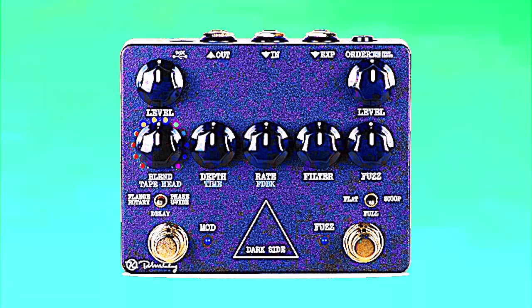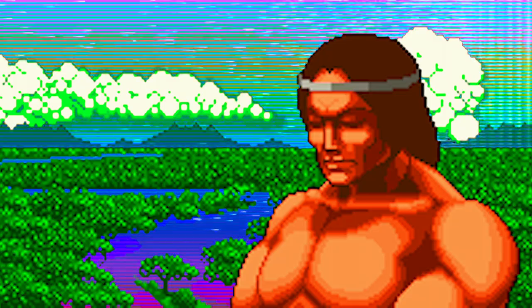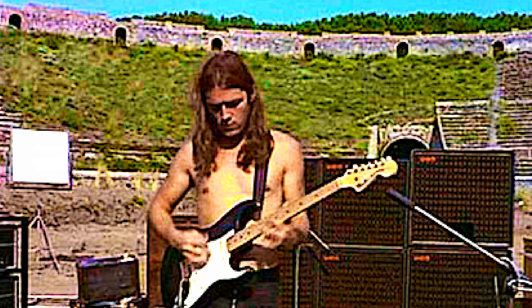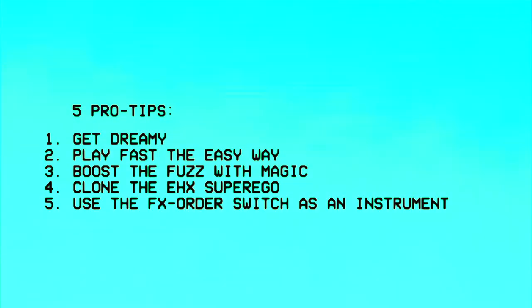The Keeley Dark Side combines three effects into one pedal: fuzz, delay, and modulation. All three were voiced to sound like the guitar tones of David Gilmour on the Pink Floyd album Dark Side of the Moon. Now I love David Gilmour with all my heart, but trying to sound like him or anybody is the opposite of what this YouTube channel is about. I don't even think you should be trying to sound like me, nor should you be watching this video, but since you are, I'm going to show you five original ways you can use the Dark Side that have nothing to do with imitating anybody.